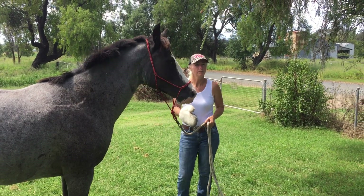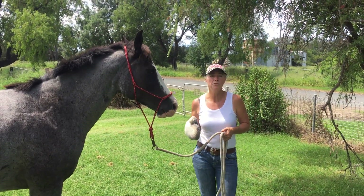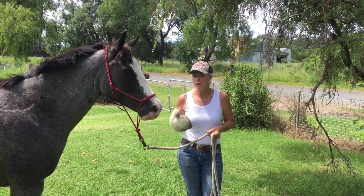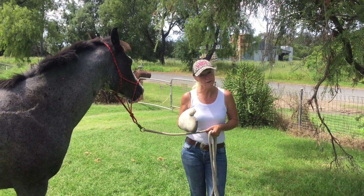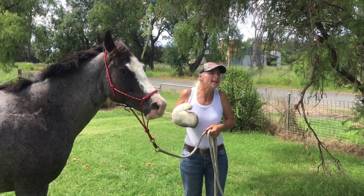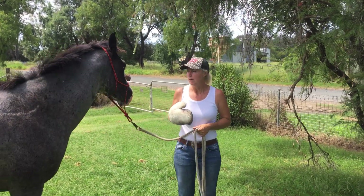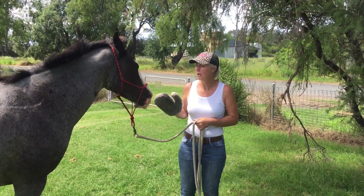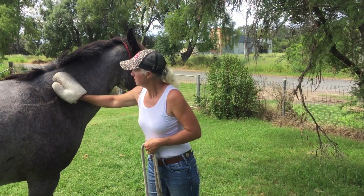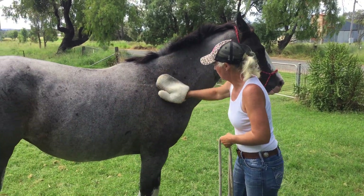Quick question: how do you tell if they've been a dick versus whether they're genuinely scared of it? Fantastic question. With a horse that you know, you know that if you've done this before and this day they won't have a bar of it — that's just being a dick. But generally when they're being a dick, they'll be soft in their body — they won't get all tense and tight and straight. They'll sort of just back away and pull on the lead rope, like 'I want to get away and I'm a bit pissed off.' When I go in and she goes tight and still — that's fear. They'll back away with their head up. See how she's gone quite still in her body? That to me says she's genuinely scared.